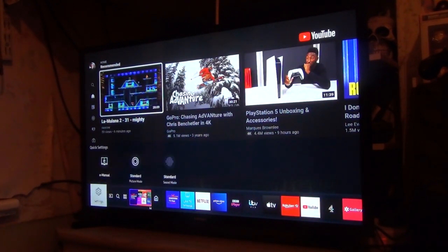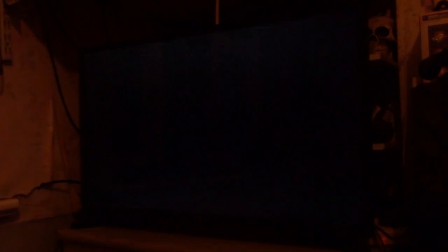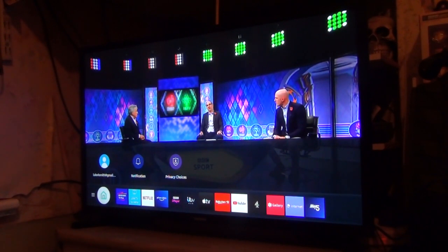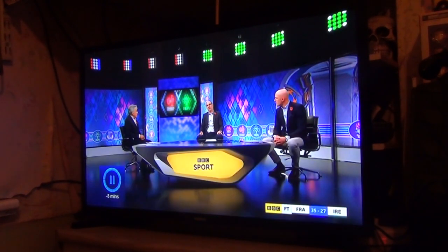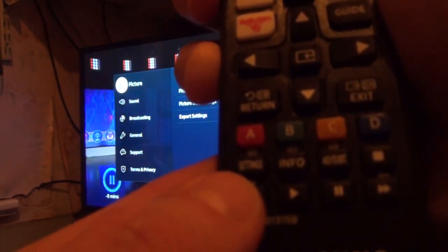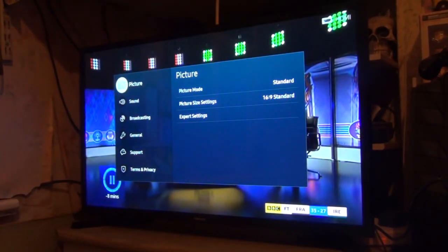You can go here for the source or you can access the settings. Let's press the settings — there's the mute, the channel list, the settings button. The settings button is a very small button — I know it's a bit blurry but these buttons are so small.